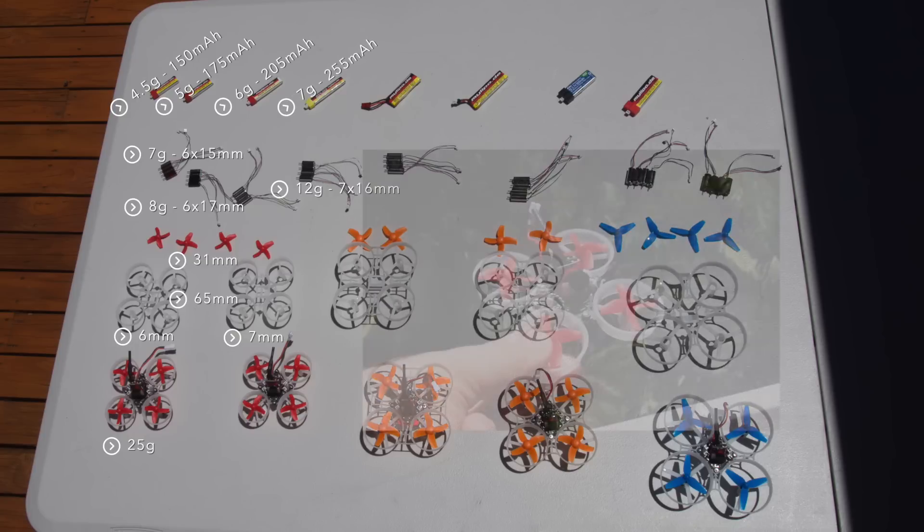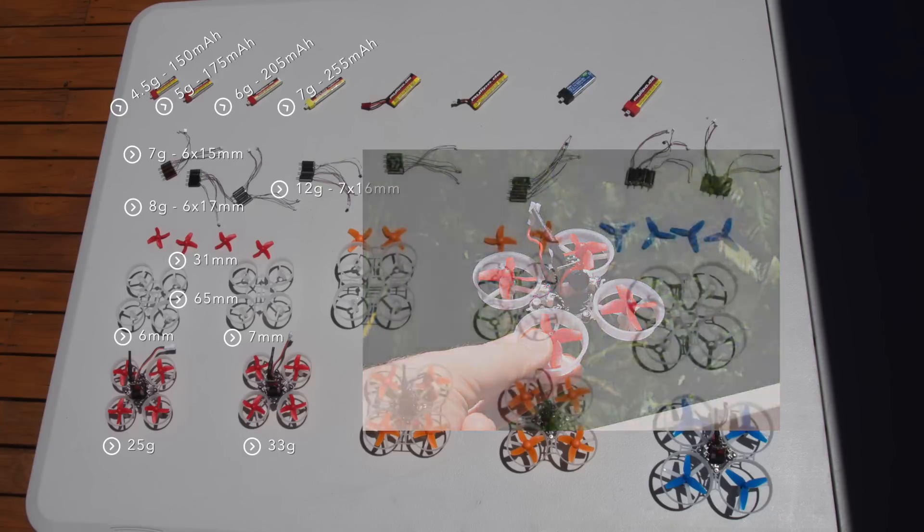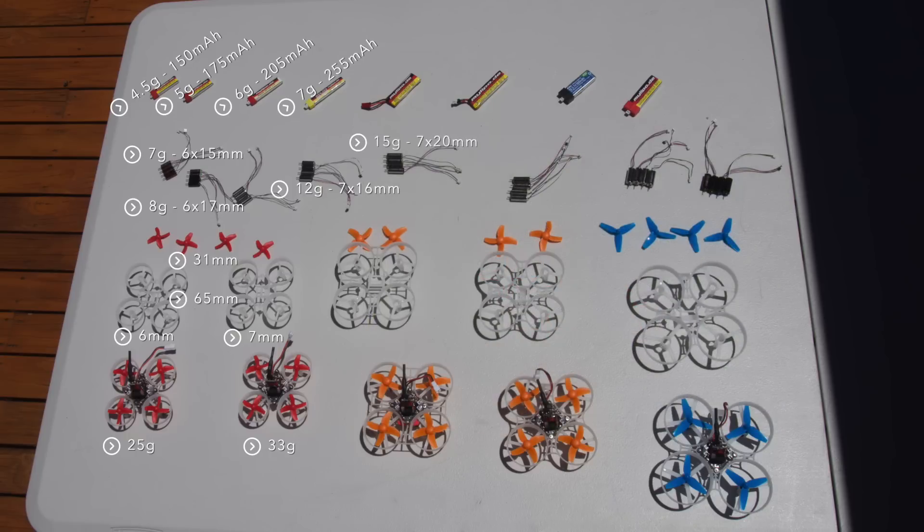With these parts you can build a quad that weighs 33 grams, looks almost like the OG tiny whoop, but has a decent amount of extra power.